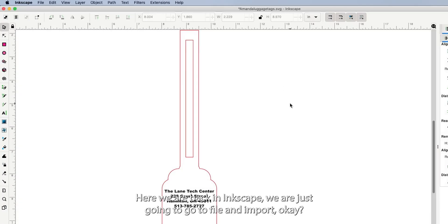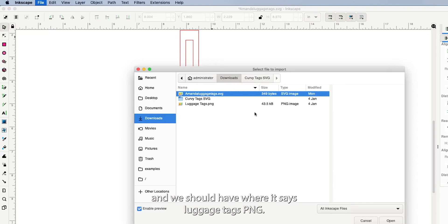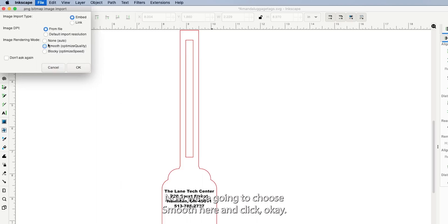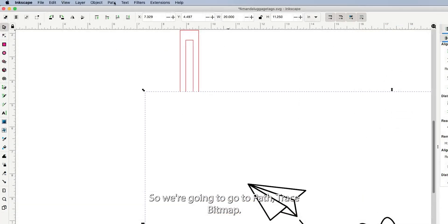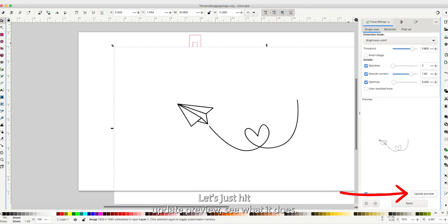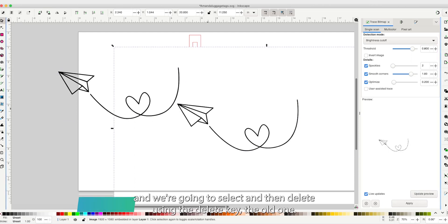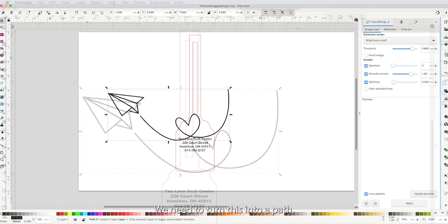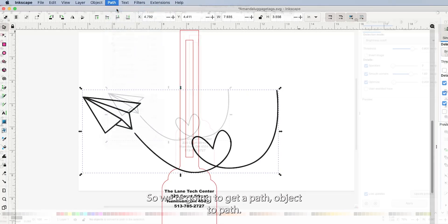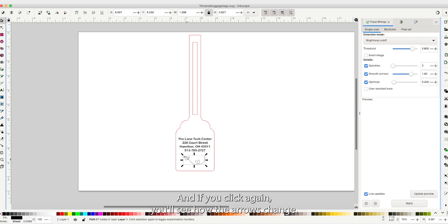Back in Inkscape, go to File > Import, navigate to downloads, find the luggage tags PNG, click Open, and choose Smooth. Notice the image includes a background — we need to remove it. Go to Path > Trace Bitmap, hit Update Preview to check, then Apply. Pull the new traced version away, select and delete the original PNG. Now you can see through it. Then go to Path > Object to Path. Lock the proportions, resize, and rotate to position the graphic where you want it.